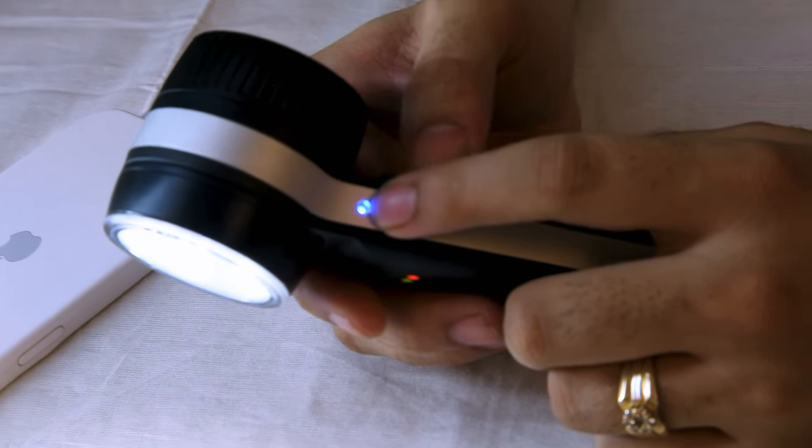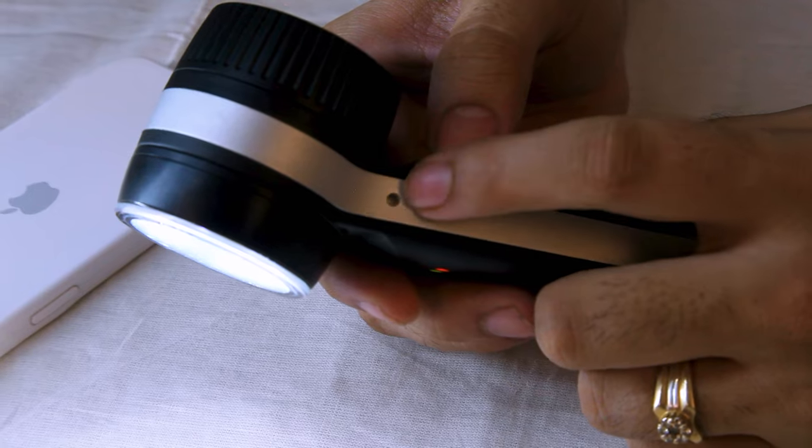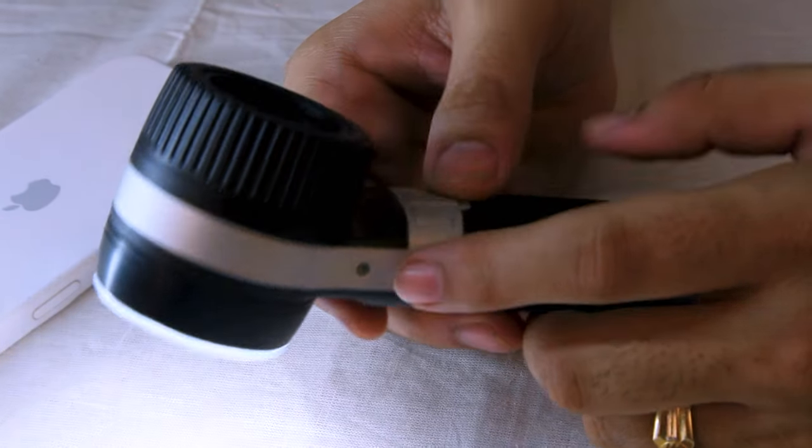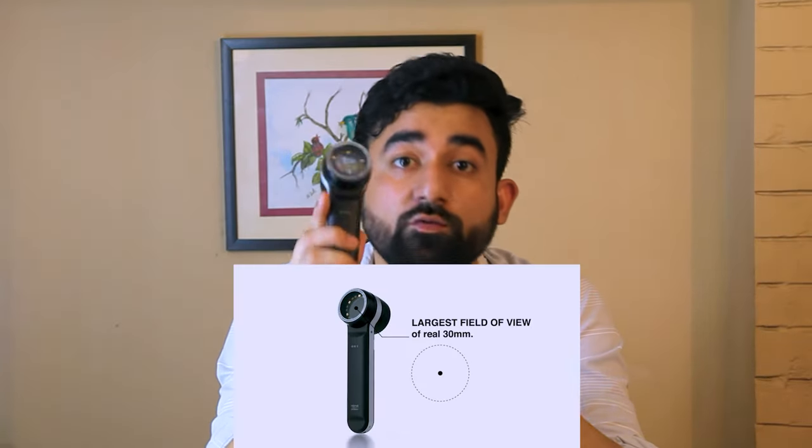When the polarized button is on, the polarized light is active; when off, it is deactivated. The polarized button helps eliminate unwanted light so the image becomes clear. This device supports both contact and non-contact examination modes.